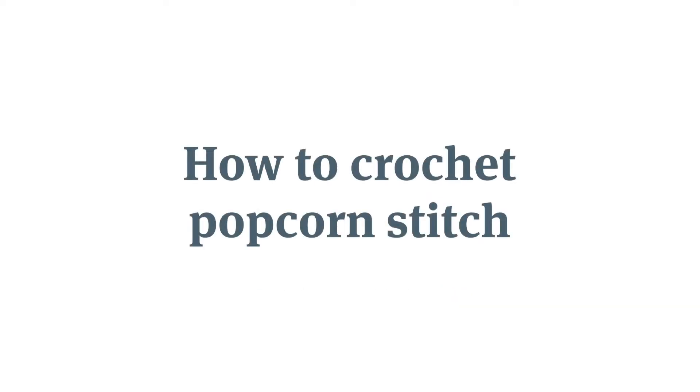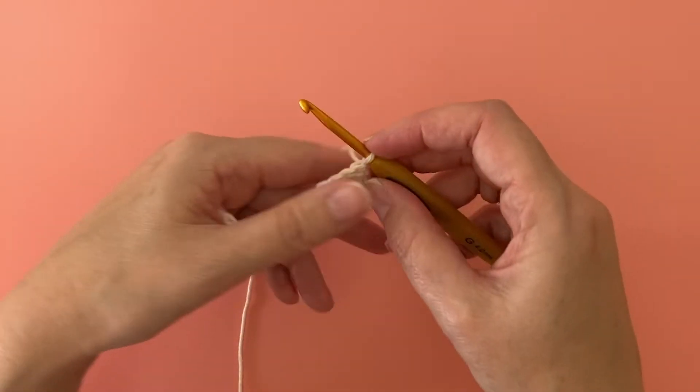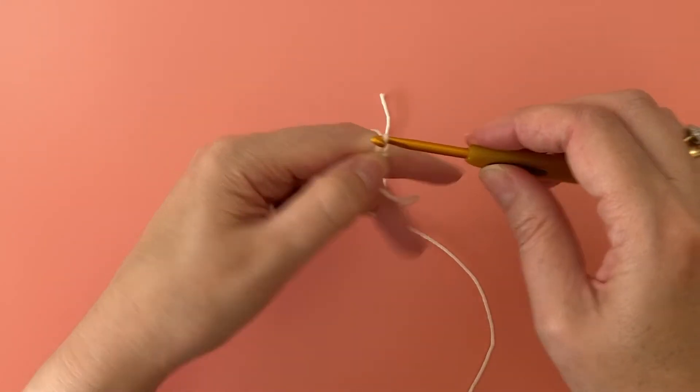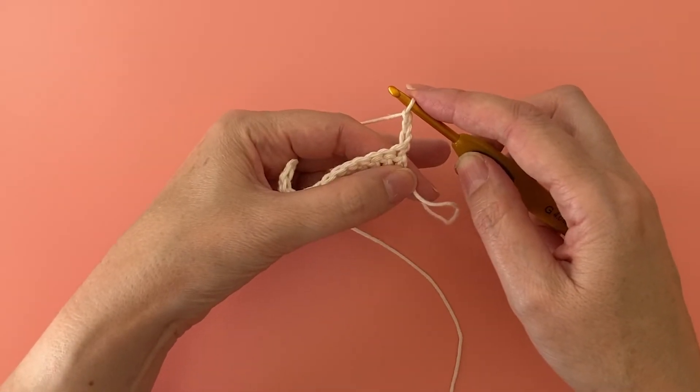How to crochet popcorn stitch. To follow along with this video, make one row of 14 treble crochet stitches. Start your next row with chain three — this counts as your first treble crochet stitch.